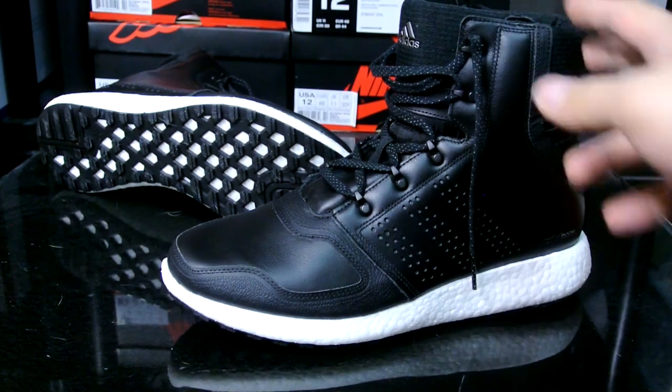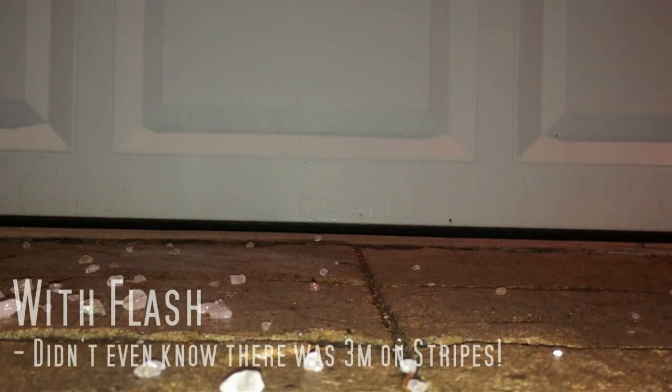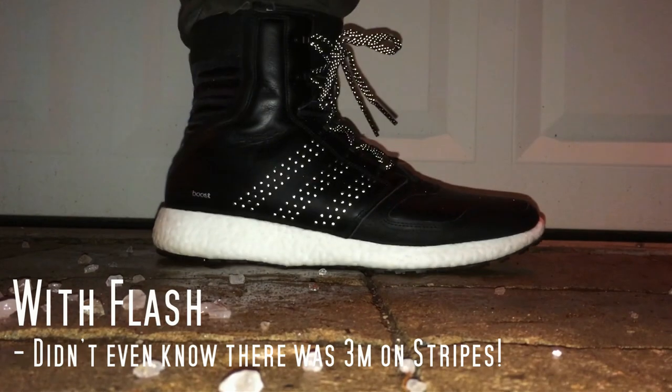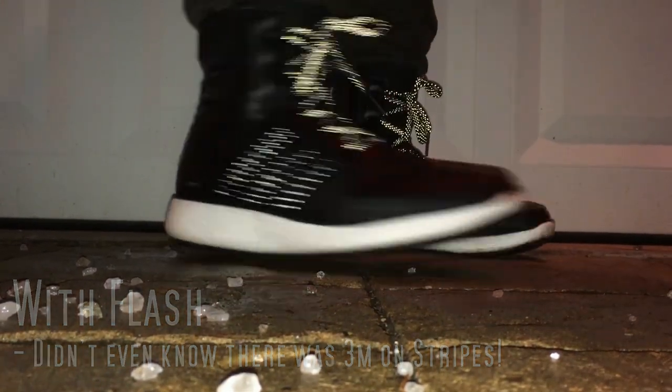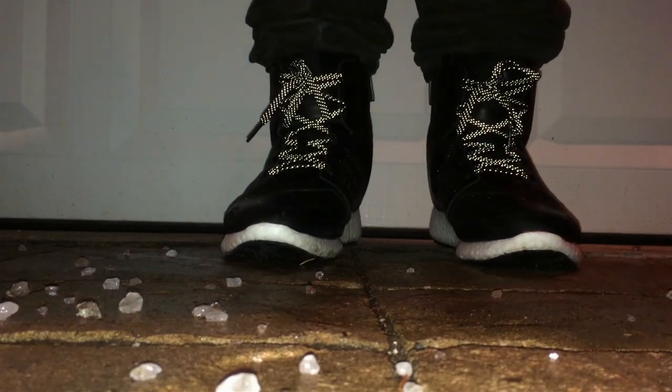My video is pretty much coming to an end. Hope you guys enjoyed this quick video, and a shoutout to RackTV once again for showing me and exposing me to this boot that I just never saw coming. That's pretty much it — hope you guys enjoy this quick video and the on-feet look. Catch you guys later, peace.